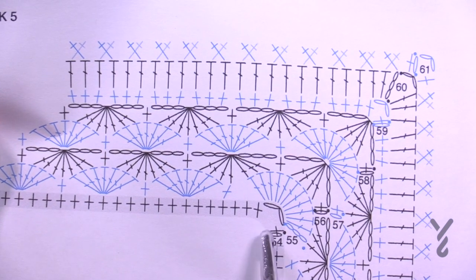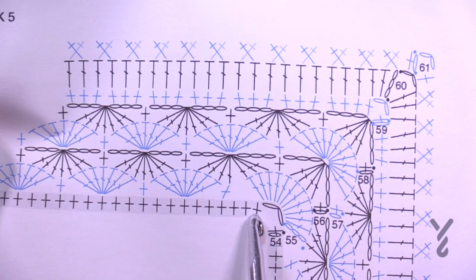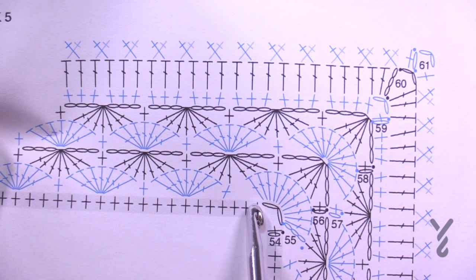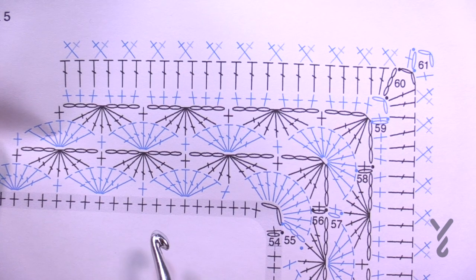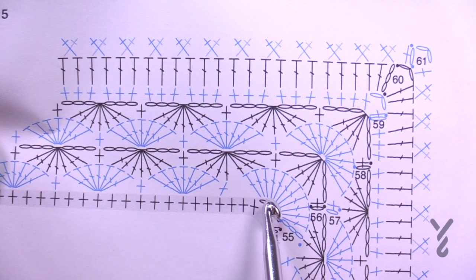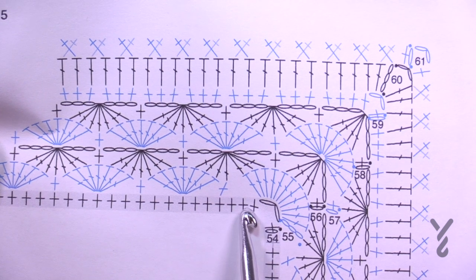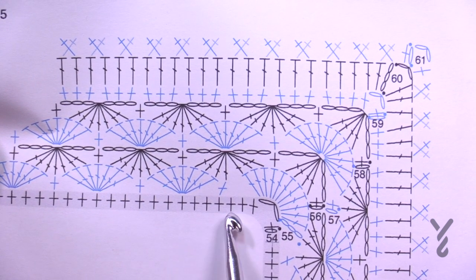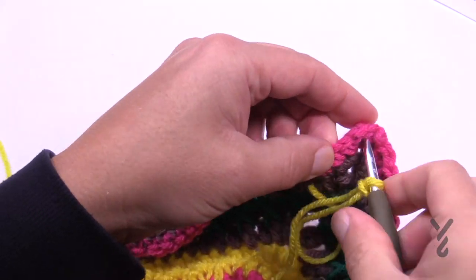As we get started you're going to notice that we're going to skip over three single crochets. Normally we're only skipping over two, but we have to skip over three in the very beginning to bring ourselves back in balance, and we're also going to skip the final three as we head into the next corner. Sometimes you have to adjust things to get them to work. So the first three and the last three are skipped so that you can have the balance. Let's begin and attach to a chain two space.